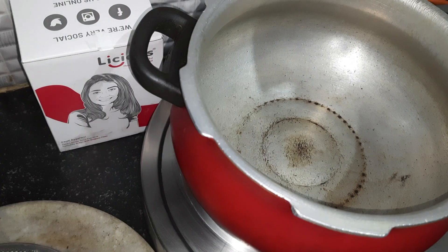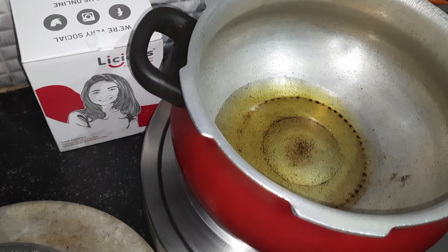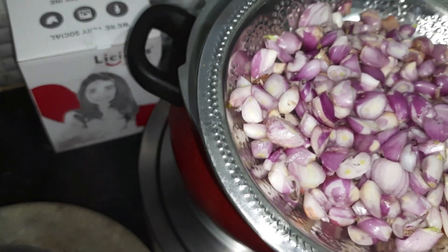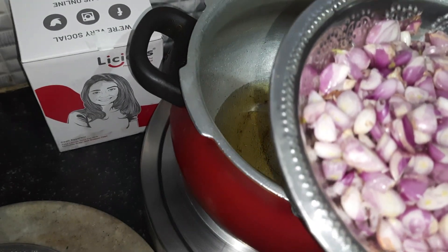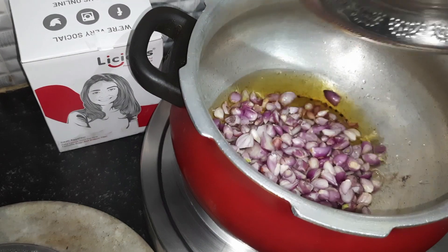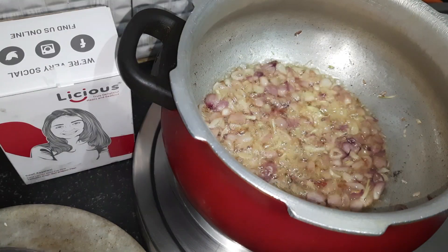Now I have taken a cooker, I have placed it on fire, then I am adding three tablespoons of oil. Once the oil is heated, I have taken small onions — very small onions. This only will give a fantastic and unique taste to this dish. Don't use the regular big onion or Bellari onion — use this small onion. I have just slitted this. The onion is almost done.